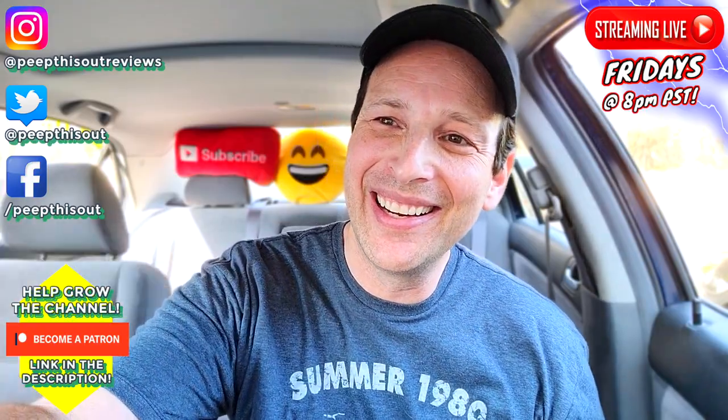Thanks for checking out another one of my reviews. In case you didn't see the one before this, you can find it right up over here along with what YouTube's going to recommend for you to check out as well. I think you'll find something to like in both of them — I'll catch you in the next one, see ya.